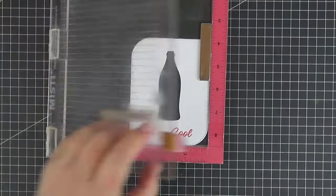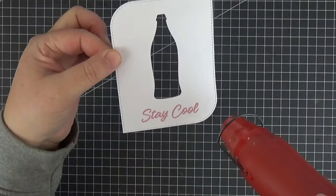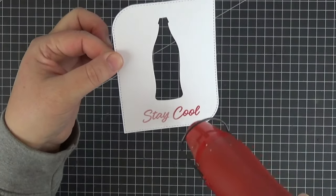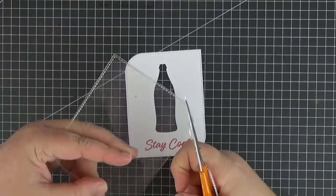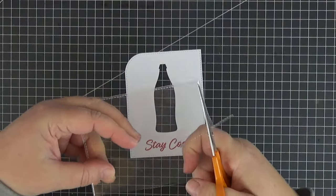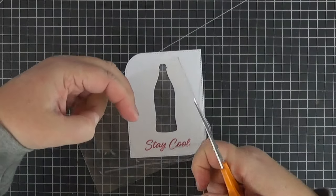I should have stamped it a smidge higher up so that I could have cut more of a half moon to better grab the sliding panel, so keep that in mind if you want to create this card. Off camera I cut another small panel out of acetate and here I'm trimming the edge to adhere it to the back of my main panel.